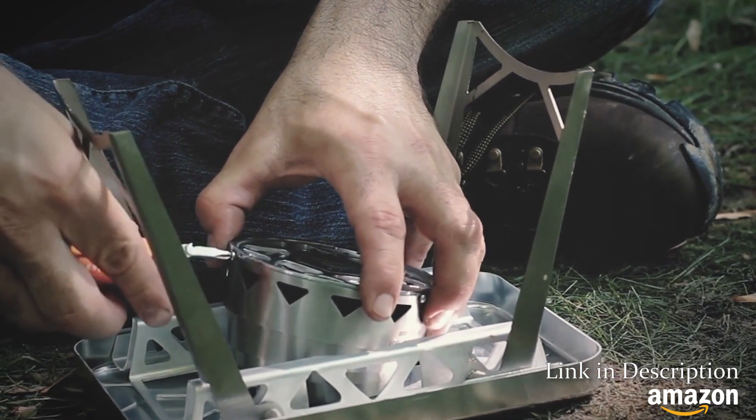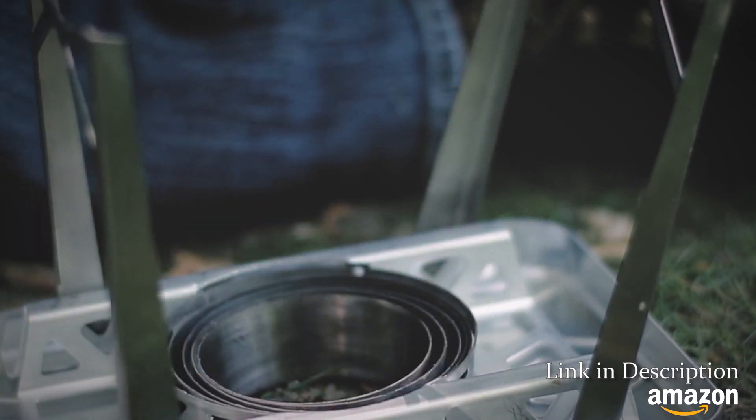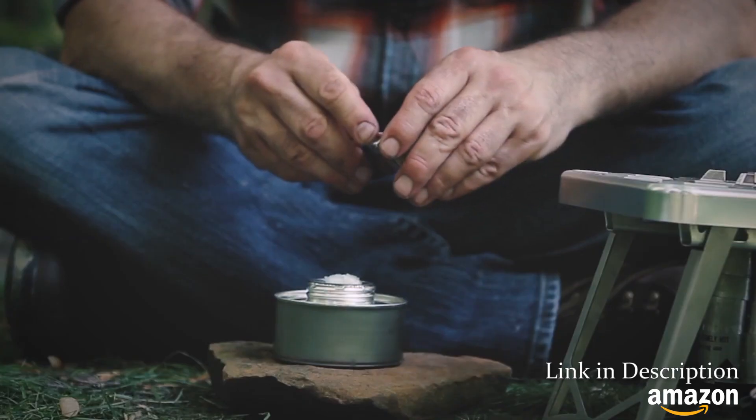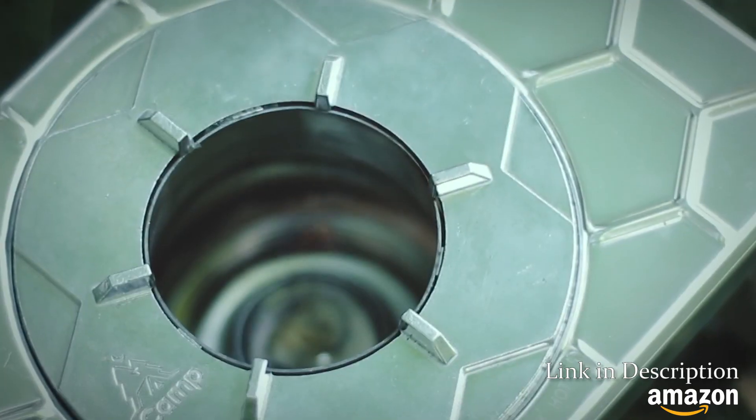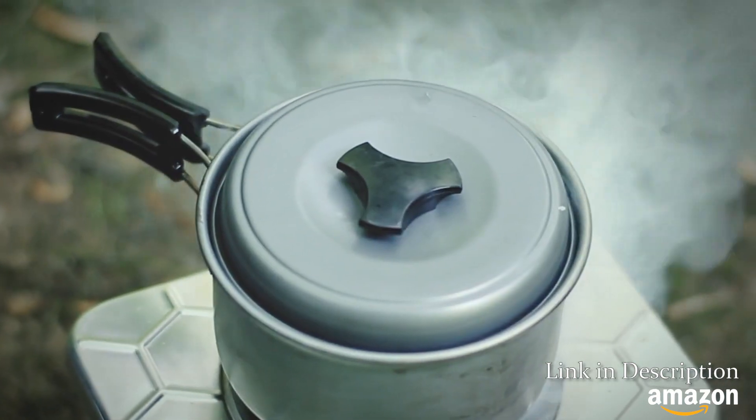To use liquid fuel, remove the bottom of the combustion chamber, place the liquid fuel can on a flat stone, then set the stove over it. The combustion chamber concentrates the heat, and you have a stable place to cook.